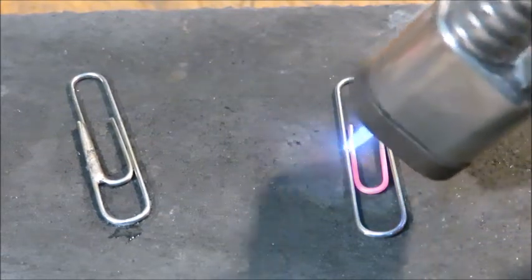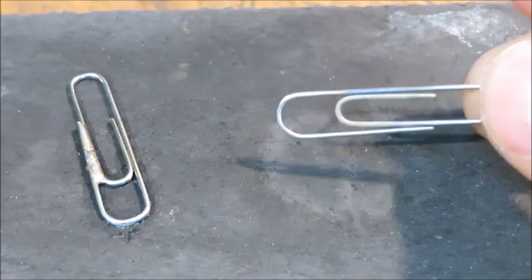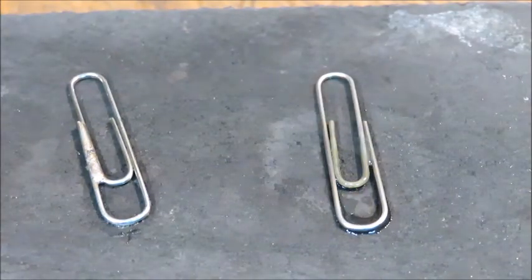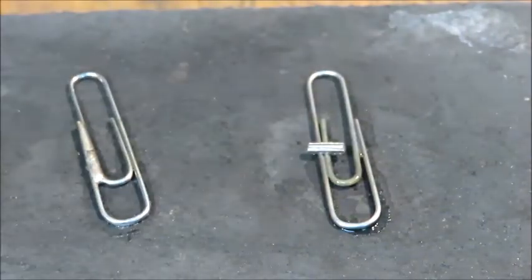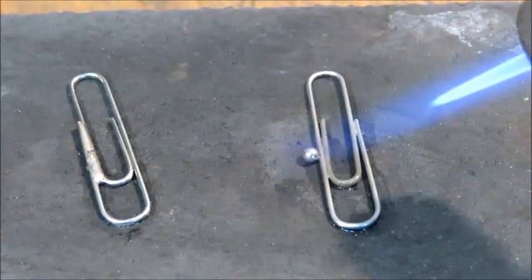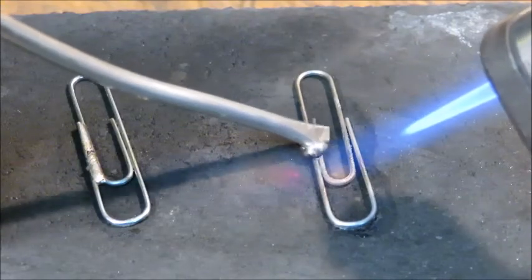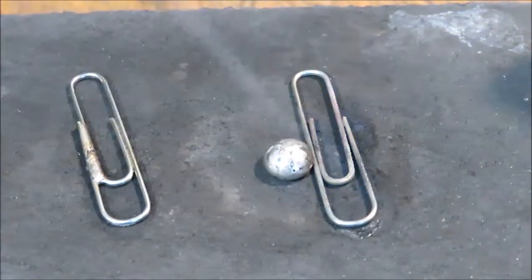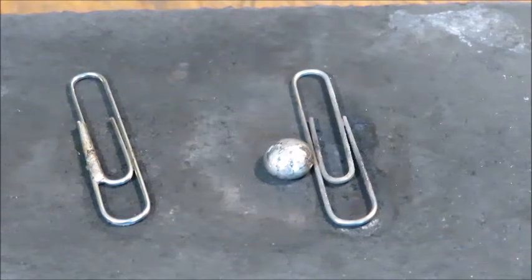Now I'm going to heat up this other paper clip — you can already see it changed color. Now that it's red hot, it's definitely not going to accept the solder. I'll cool it off, dip it into the flux, and attempt to solder it. Watch what happens — the solder just balls up and goes to the side. It's not going to accept the solder because the metal has been oxidized. Remember: solder will only stick to metal before it's oxidized. If that happens, we'll have to clean it off and try again.